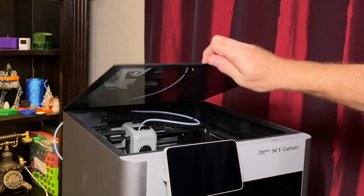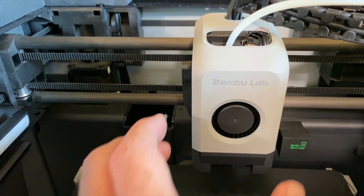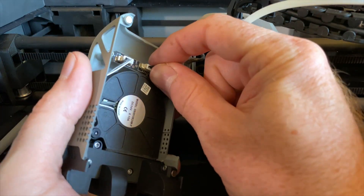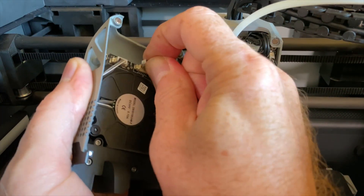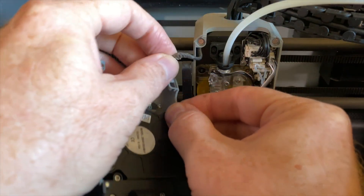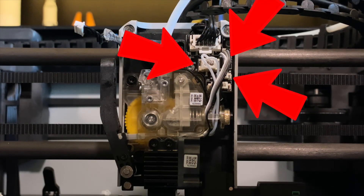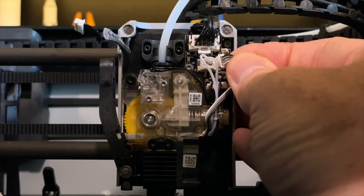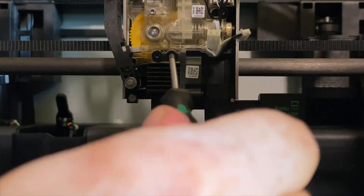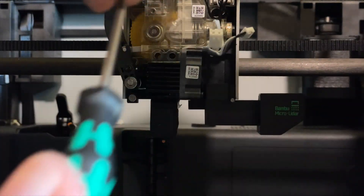Then, for easy access to the toolhead, remove the top glass. The front of the toolhead is held on by magnets, so you can pull it forward to release it and then either set it out of the way or completely unplug it and set it aside. For visual clarity here, I chose to unplug it. The fan, heater, and thermistor connectors are located here — unplug them so the hot end can be removed. Then remove the two screws securing the hot end and remove the hot end from the toolhead.